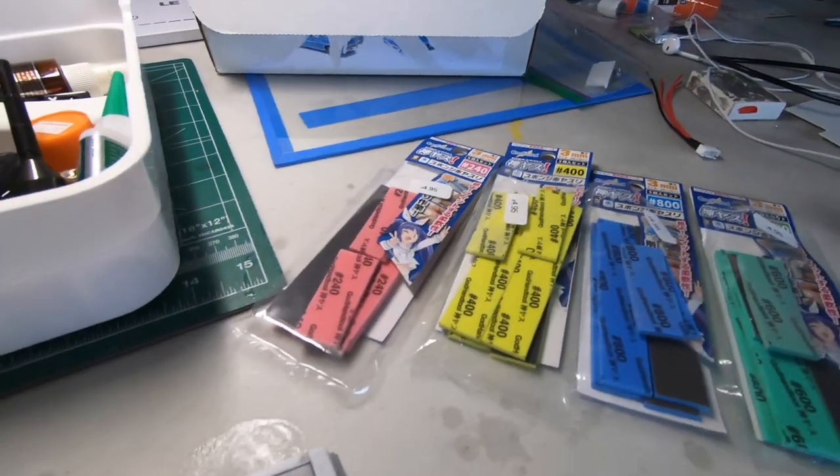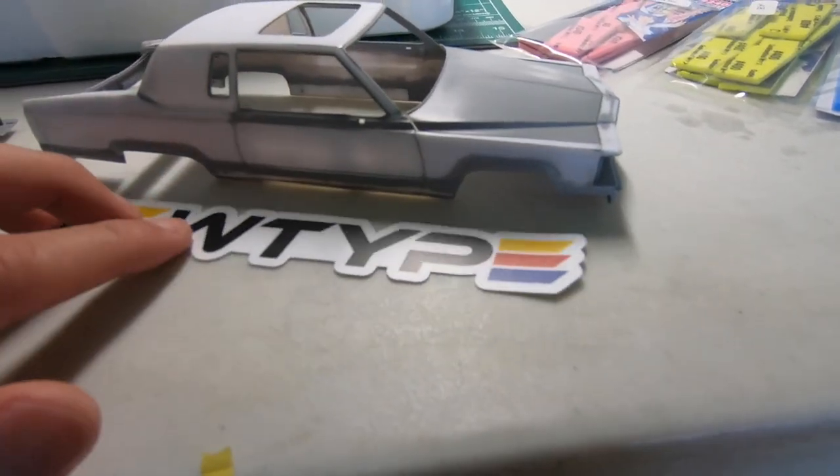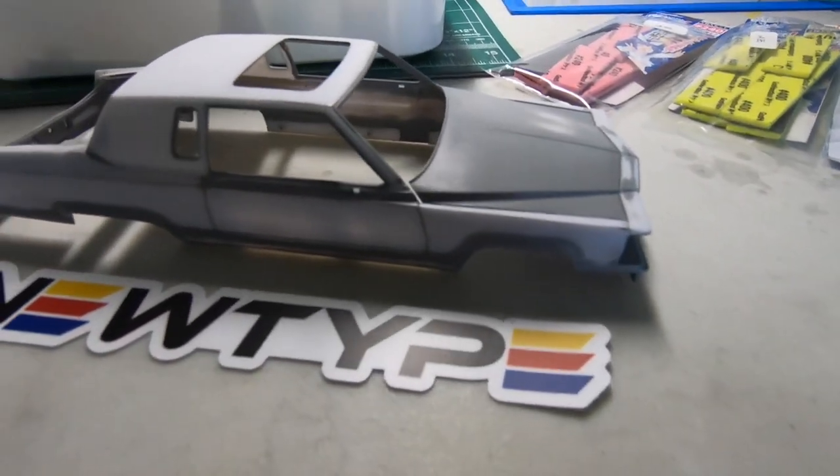Yo, what's up? Another video here. So, I got the Cadillac out — still needs a lot of work — but I wanted to show you guys some of the new sanding pads I recently got.